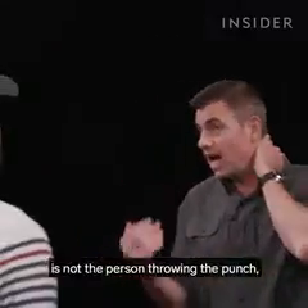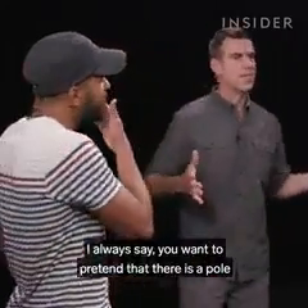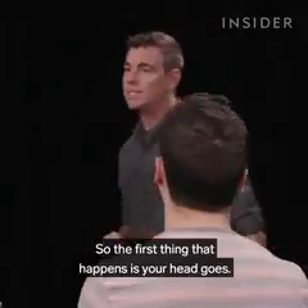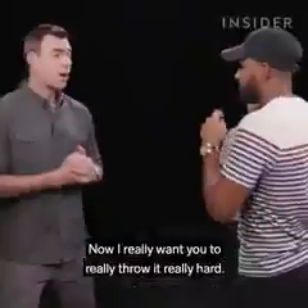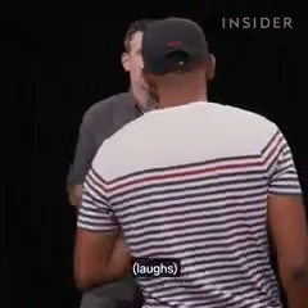What makes a fight scene work is not the person throwing the punch — it's the person receiving the punch. I always say you want to pretend that there is a pole going through the top of your head and running through your body. So the first thing that happens is your head goes. Once your head goes, your shoulder goes, then your hip and your knee. Really throw it hard — obviously don't hit me because I have meetings after this.